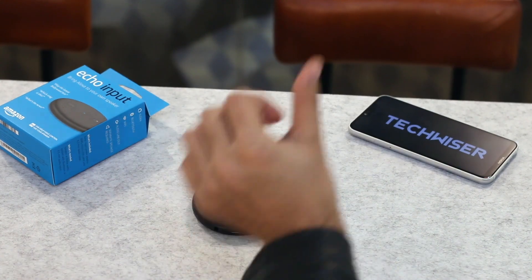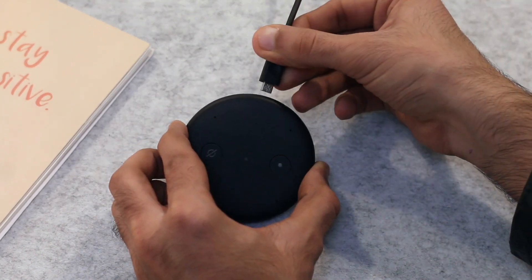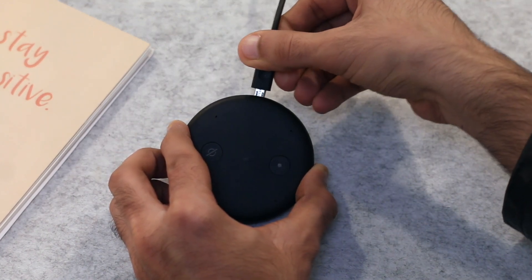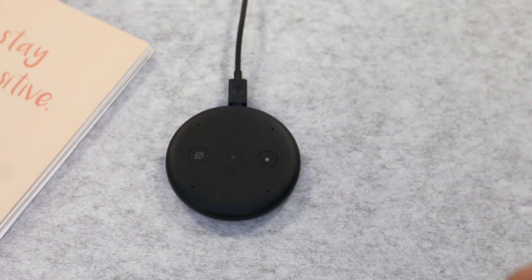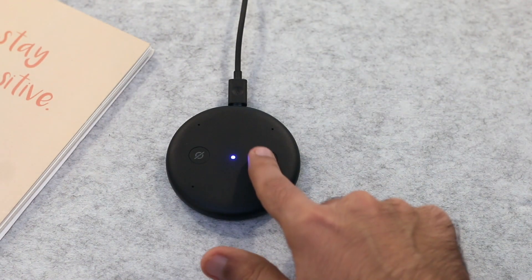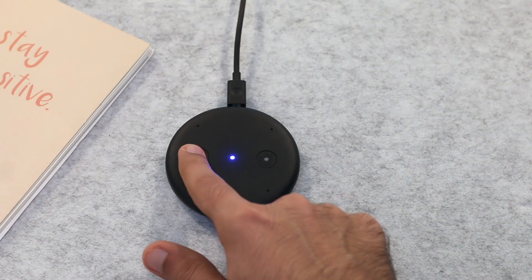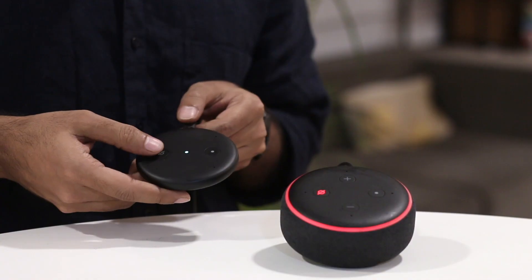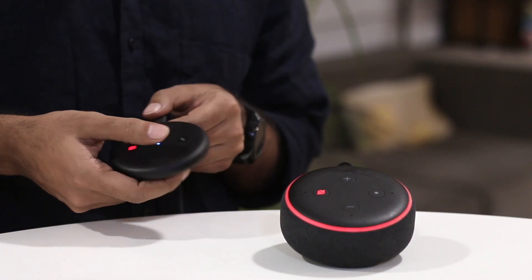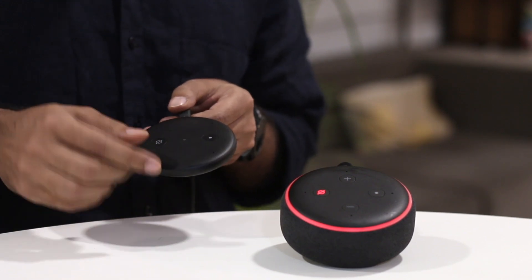The edge has a micro USB port to power it up, which is nice since the Echo Dot 3 has a proprietary port. Most importantly, it has a 3.5mm audio jack. Unlike the Echo Plus or the Dot, there are no volume controls — all you get is the action button to activate Alexa without saying the wake word, and a button to mute the microphones. Since it has no internal speaker, you need to connect it to an external speaker either via aux cable or Bluetooth.